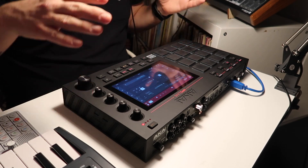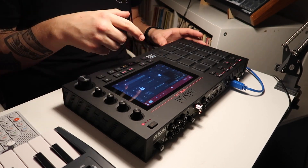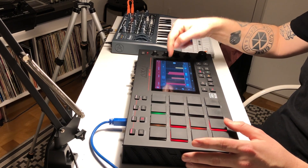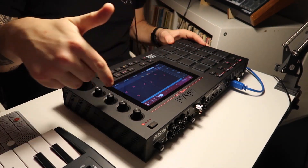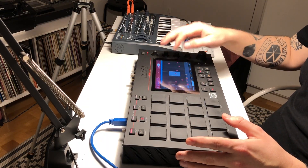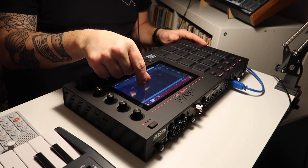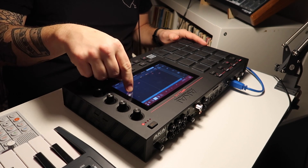My first impressions now that I've been using it for just a couple of hours: the whole touchscreen thing is way more responsive and easy to use than I expected. Entering notes on the step sequencer and being able to adjust my velocity curves — it's really cool. Watching a grid of the notes, just like on any DAW on the screen up here, and you're able to edit and delete stuff really quickly. Being able to zoom like this on the screen is also really seamless and familiar to me as an iPhone user.